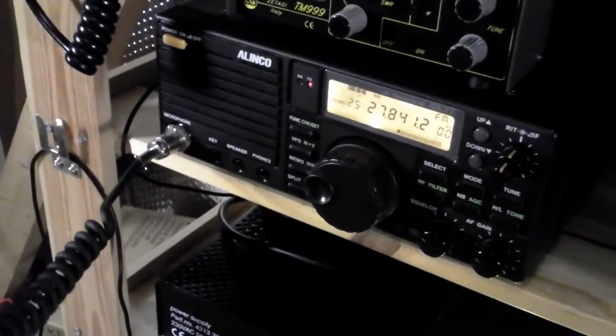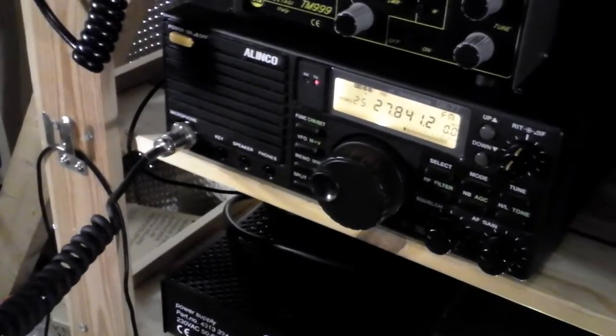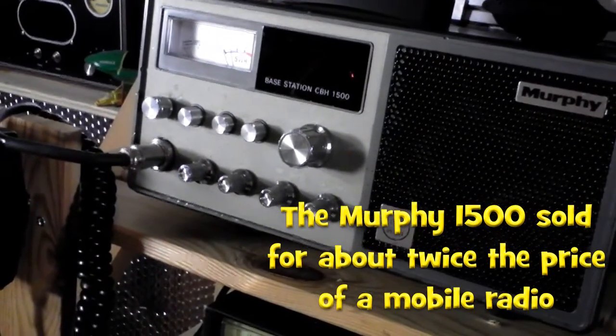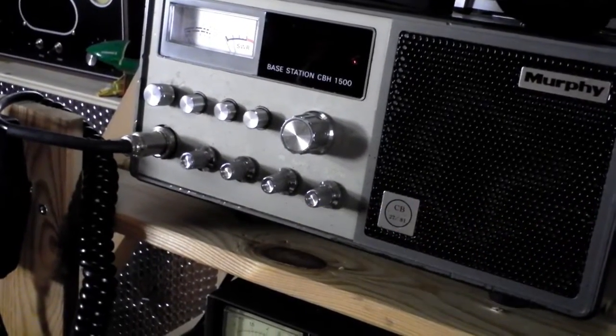I'm going to do an experiment, Jez, if that's alright with you. I'm on the Alinko at the moment, banging out at full power, but above it I've got my little Murphy 1500 base station rig on 4 watts. So whilst there's no one about, I'm going to switch you over to the Murphy — I wonder if you'll be able to copy me, Rog?